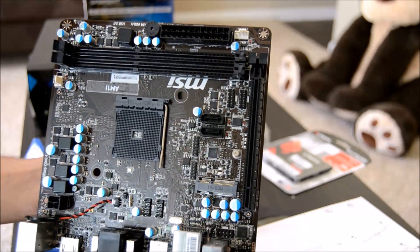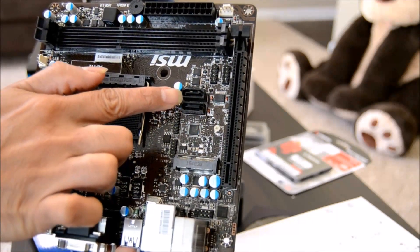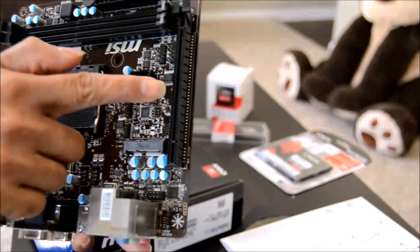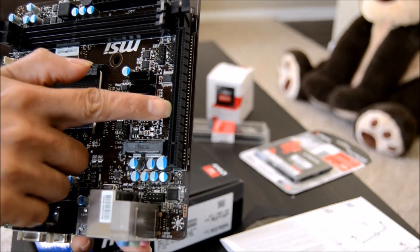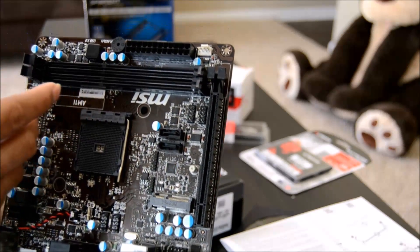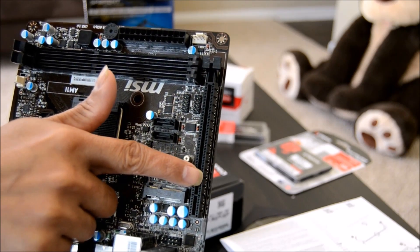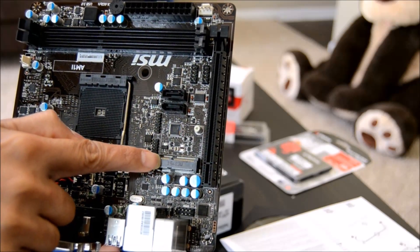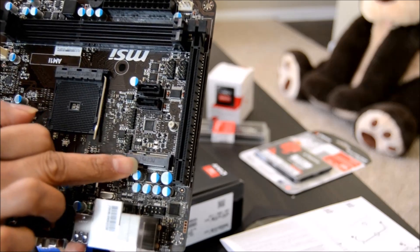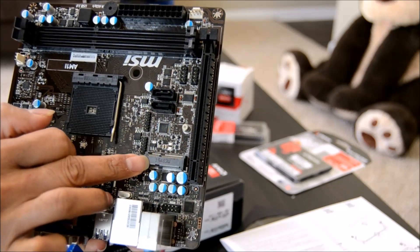There is a 4-pin system fan connector from the chassis. If you have additional fans, you have to connect them to the power supply directly. There are two SATA ports and one PCIe 2.0 x16 slot, which is for graphics cards, sound cards, and so on — I'm not going to use this for my build. There is also a mini PCIe slot.